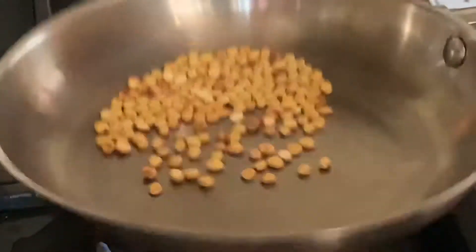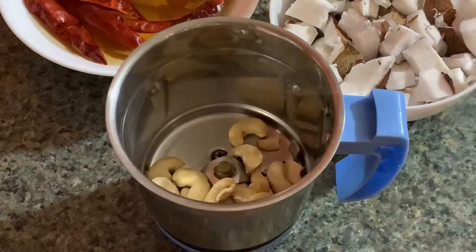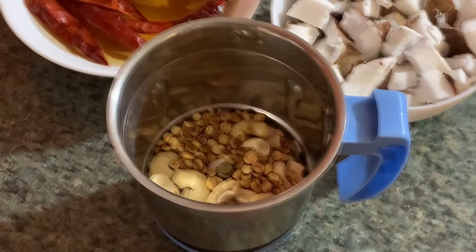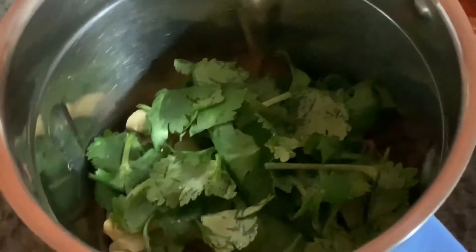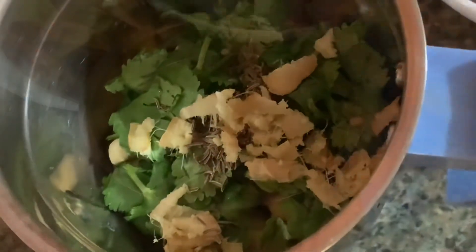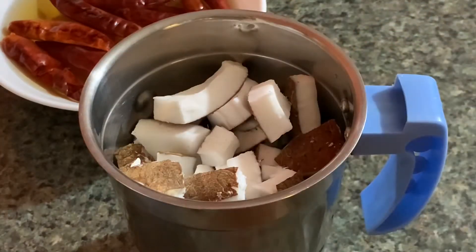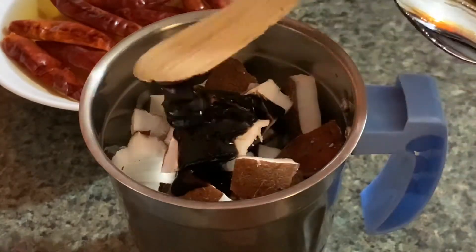Into a grinder, take three tablespoons of cashews, add the dry roasted chana dal that we kept aside, add coriander leaves — three tablespoons — cumin seeds one teaspoon, grated ginger one teaspoon, and then add the coconut pieces into it. I am adding concentrated tamarind — one tablespoon — but you may use fresh tamarind as well.